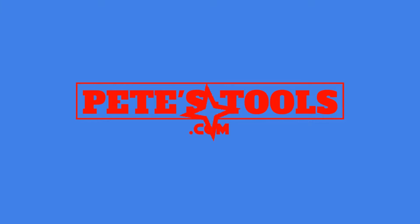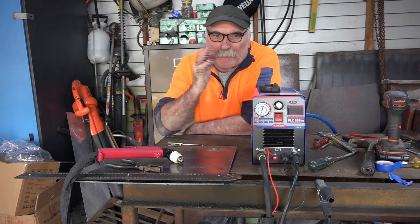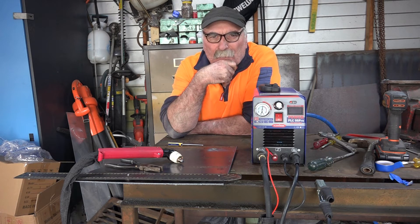Peachtools.com. Hey guys, Pete from Peachtools, how are we all going today? I don't know if you guys are anything like me — when you're plasma cutting away minding your own bloody business, next thing you know you blow all the bloody circuit breakers in your garage.